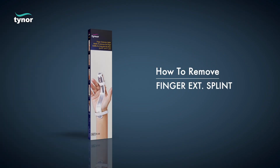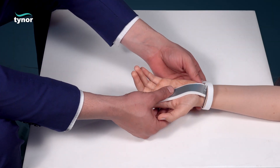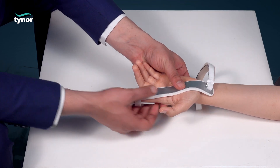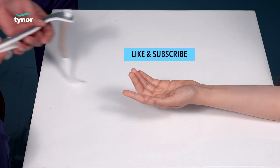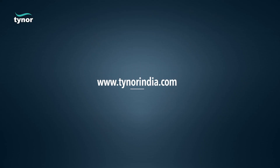Unfasten the fasteners to easily remove the splint. Thanks for watching. If the video was helpful, please hit the like button and subscribe to our channel. For more info, log on to www.tynorindia.com.